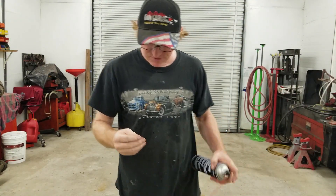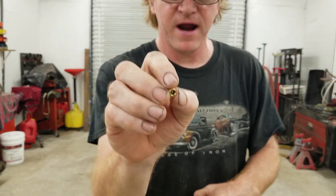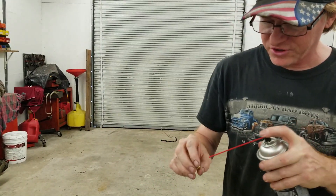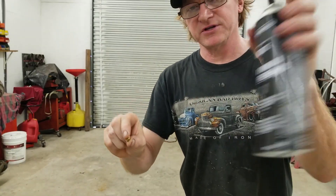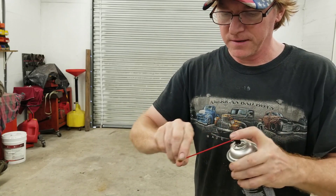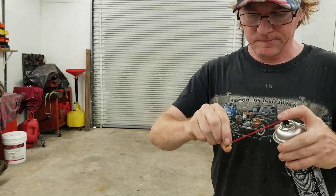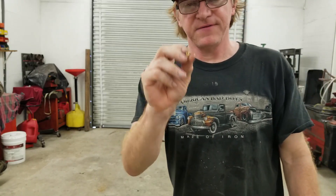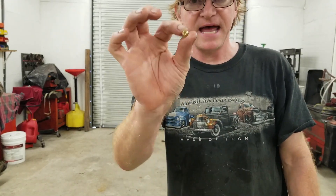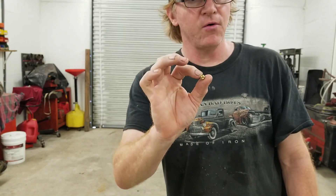I wanted to show you something interesting. I was cleaning this out to make sure I had no fragments, and I want to show you how much pressure that 40-thou hole can push. Using just a regular spray can of brake cleaner — if that hole were wide open, I'd empty the oil pan on a startup at idle. So that little restriction will still flow a lot of oil.